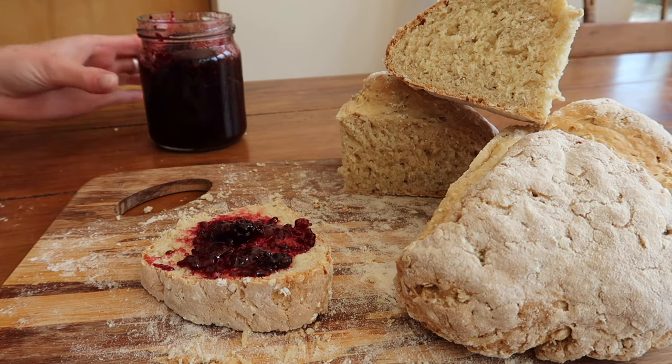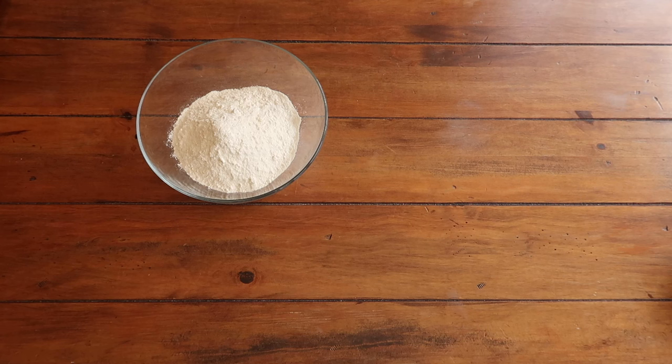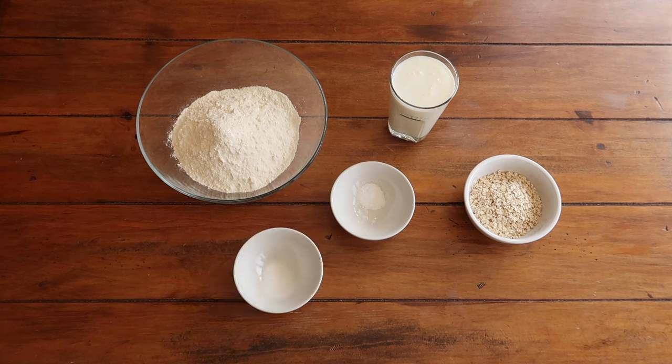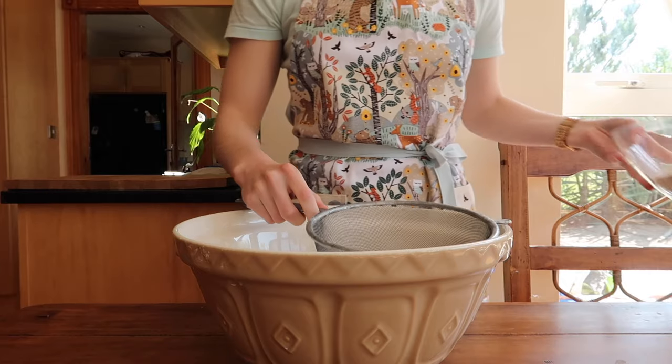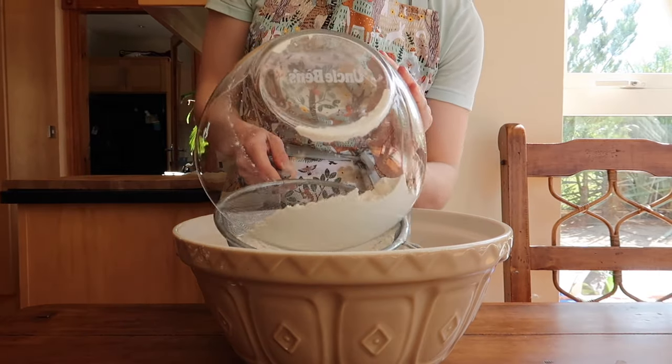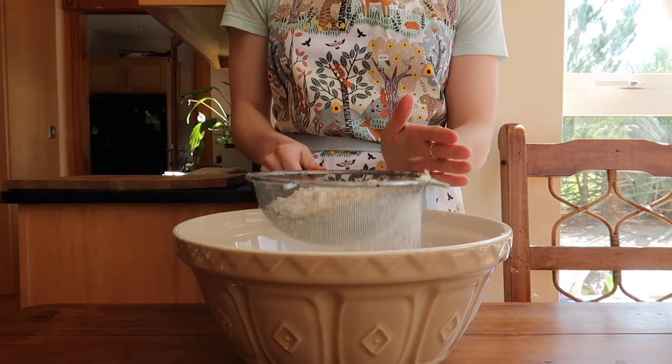Before we begin, let's preheat the oven to 180 degrees Celsius in a fan oven. For the recipe you'll need 400 grams of strong flour — plain is perfectly fine if that's all you have — 300 mils of buttermilk, 50 grams of porridge oats, 5 grams of salt, and 5 grams of baking soda, which is also called bicarbonate of soda or bread soda.